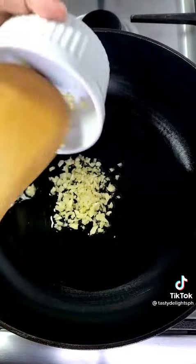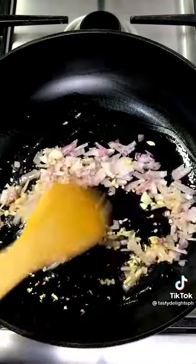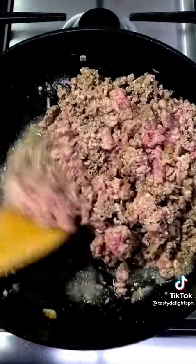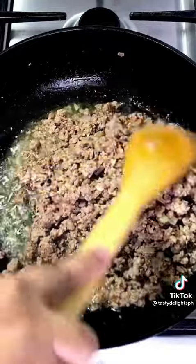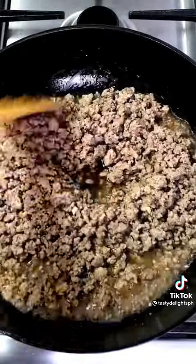Heat sesame oil in a pan over medium-high heat. Saute garlic and onions until almost golden. Add beef and cook until brown, about 5 minutes, while breaking clumps. Drain excess fat and liquid, then pour in the sauce mixture and allow to reduce about 2 to 3 minutes.